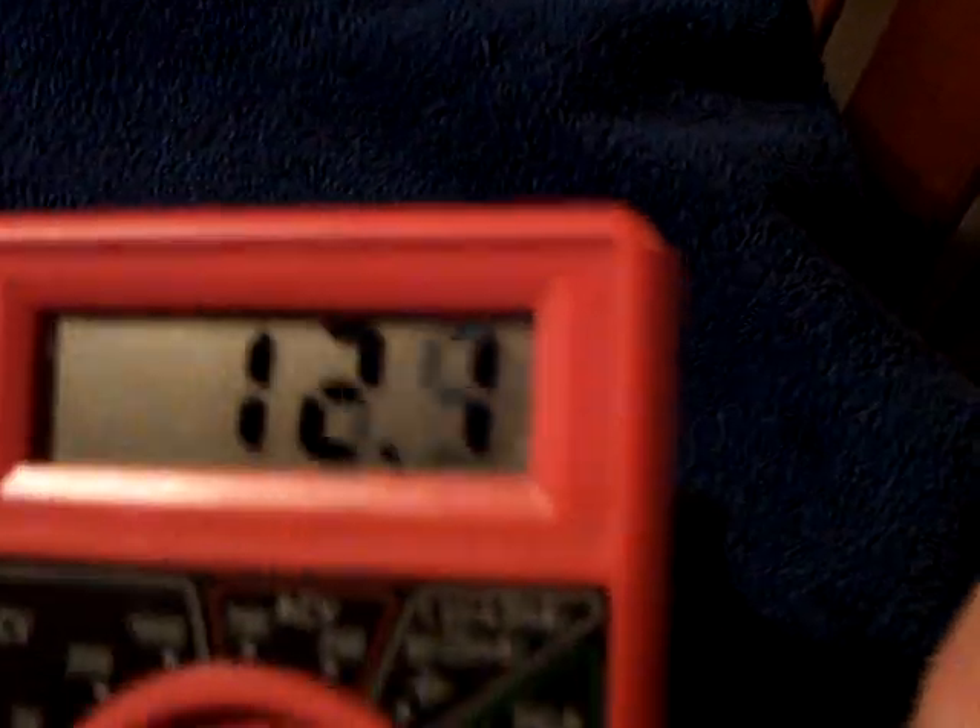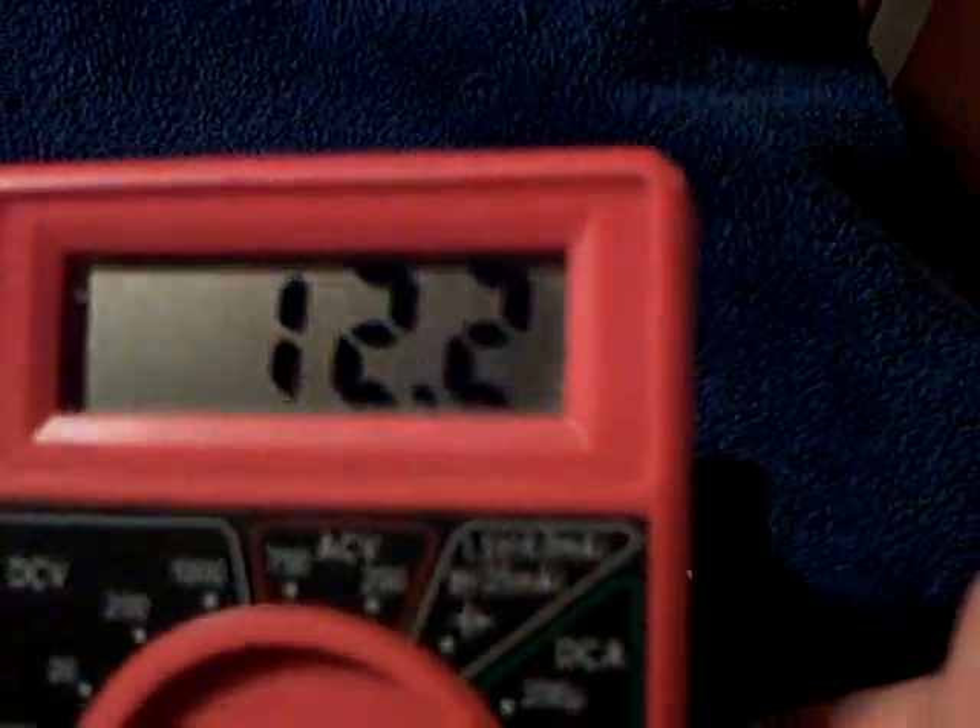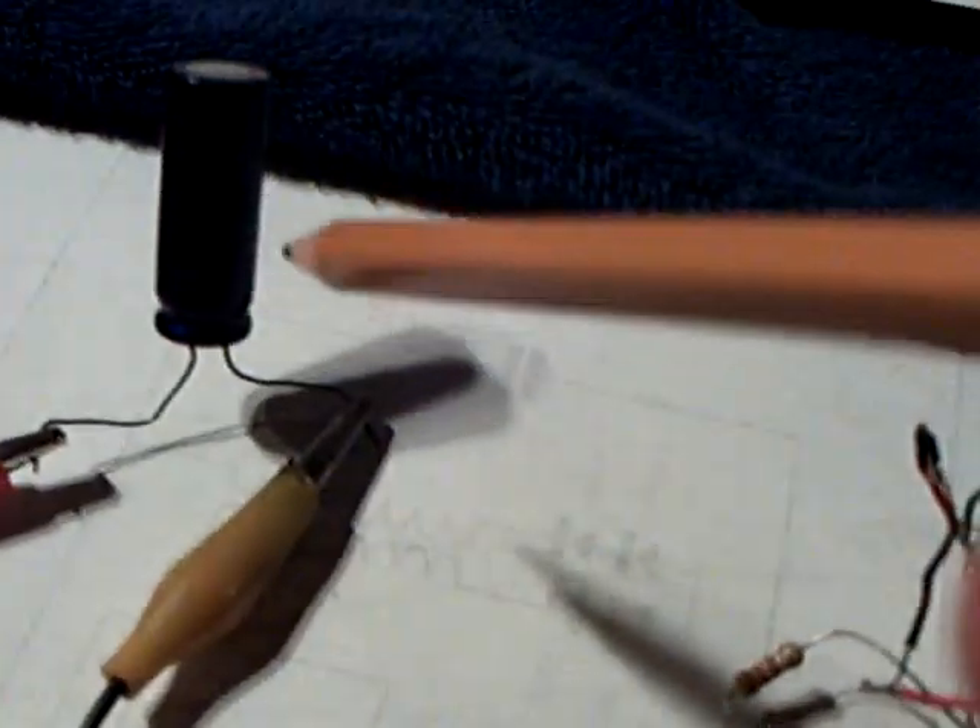That's drawn about 12.3 milliamps on a AA battery right there, and I do have a capacitor hooked up to it, and you can see it's producing high voltage right there through a neon.